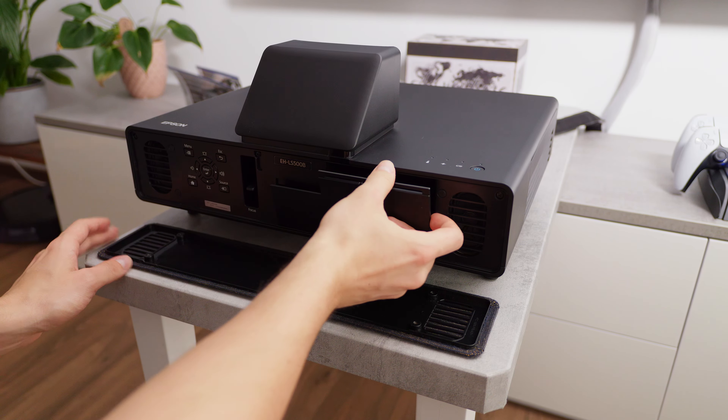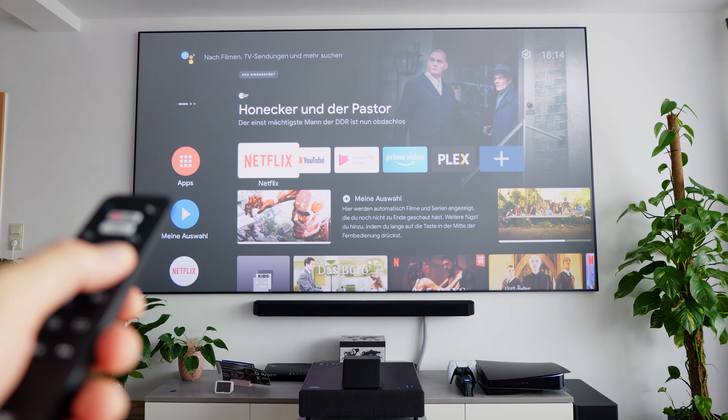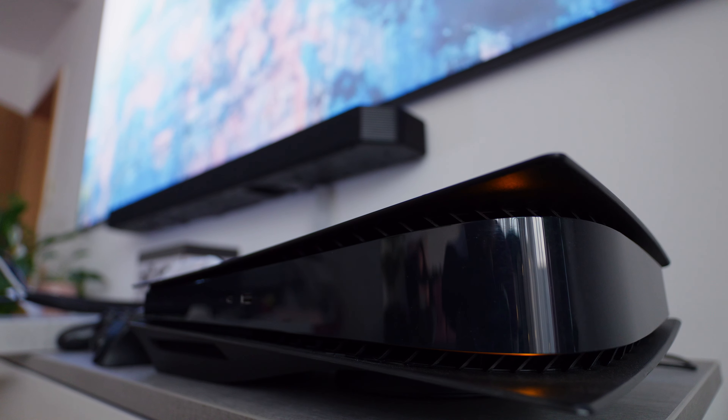The LS500 has three HDMI ports — two on the back, with one of them having an audio return channel for something like a soundbar, and one in the front which is used for the dedicated streaming stick that you get if you buy the Android TV version. This is awesome because you can then just watch Netflix or stream your own TV shows from your home NAS using Plex without the need for any additional devices like a console, for example.